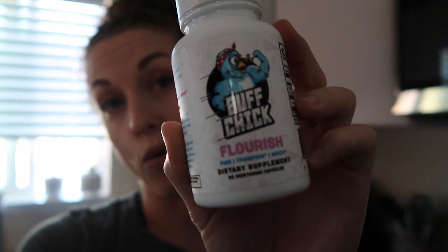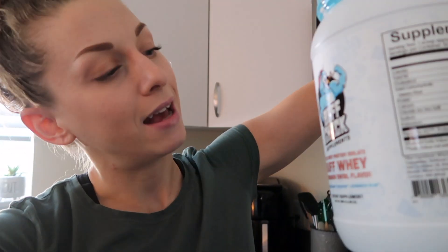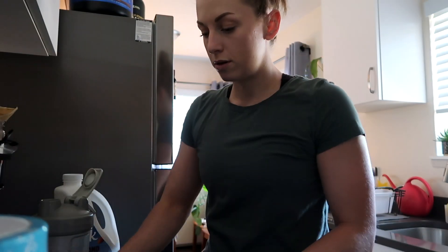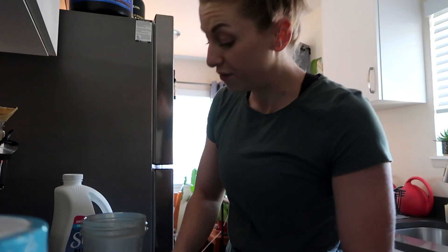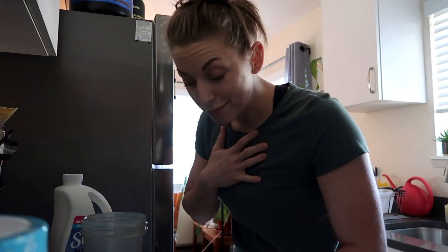I also got a little PMS support thing here. I'll report back to you on this because I still got some time. But I'm gonna try this protein powder on camera today and let you know if I like it or not. I'm gonna be using my almond milk and I'm gonna weigh it out, so if you want to know exactly what it tastes like, you can make it the same way at home.